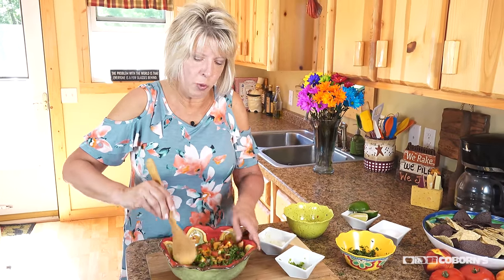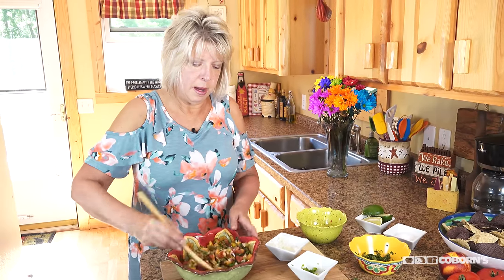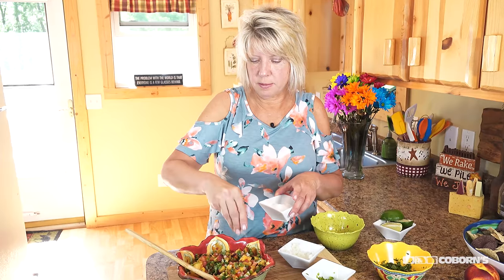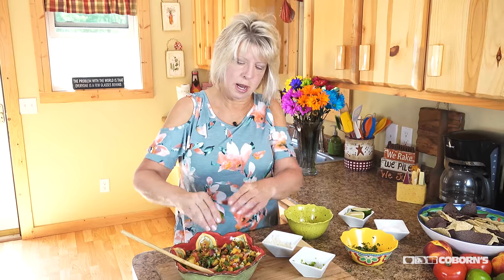I'm going to mix these up real quick. Then to top it off, I'm just going to do a pinch of some sea salt and then a squeeze of fresh lime.